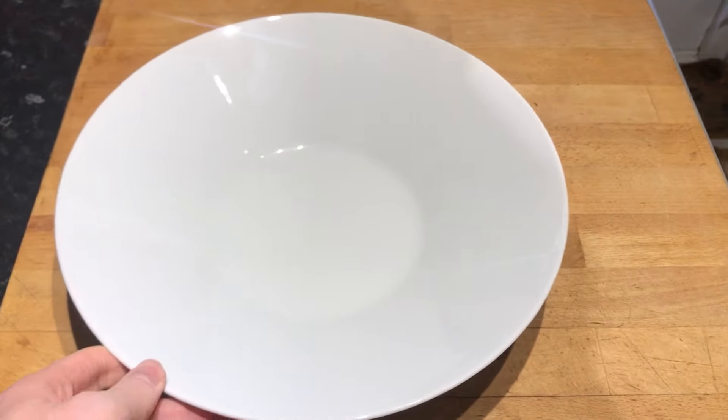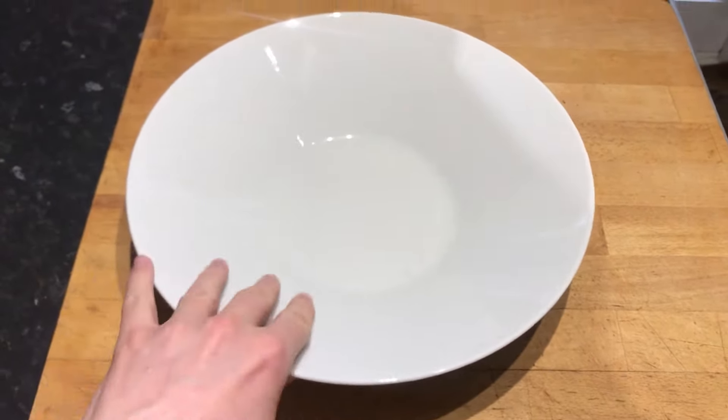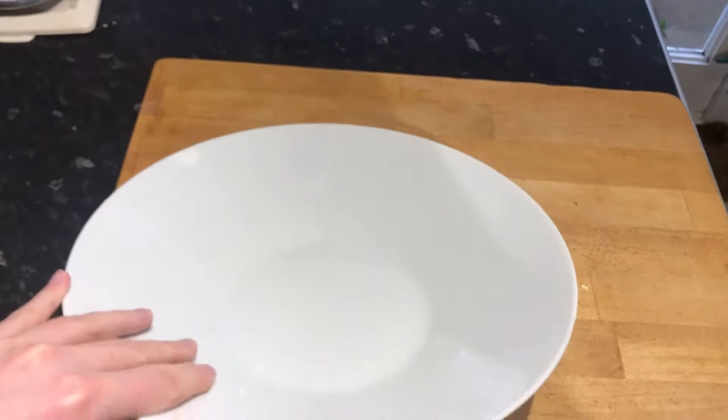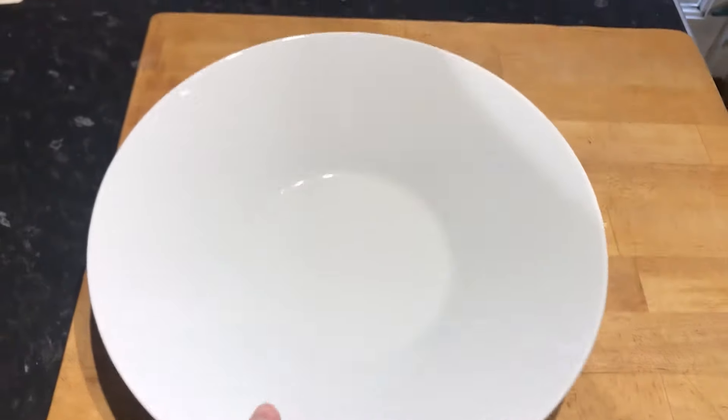Hello and welcome. Today we're going to be having a look at the IKEA deep dish slash bowl. It's quite surprisingly good.